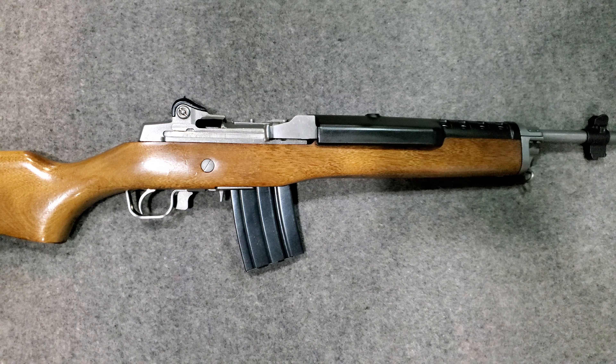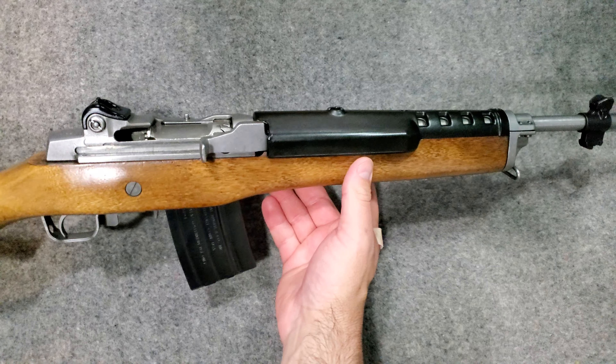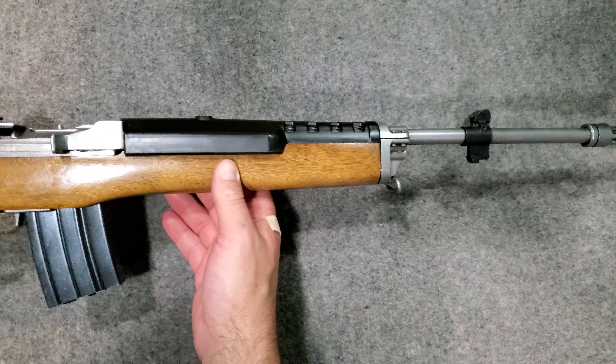Alright YouTube, today I thought I would share with you my Ruger Mini 14 GB model. This is in .223 or 5.56 NATO. It will shoot either round safely. This has a 1 in 7 twist barrel — so 1 twist in 7 inches.